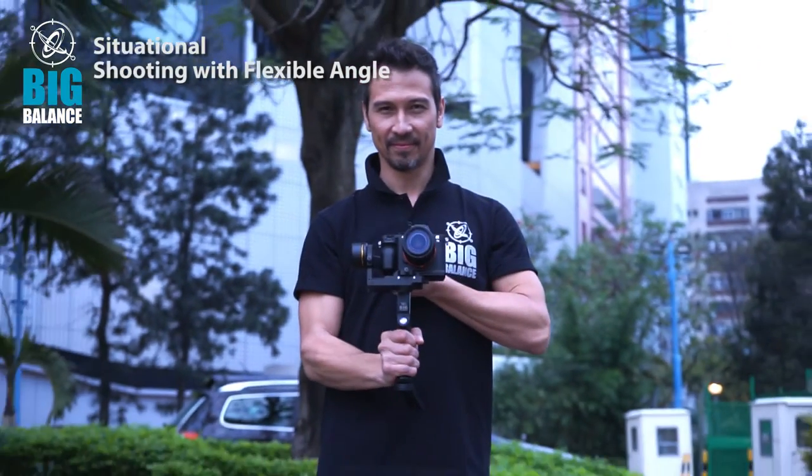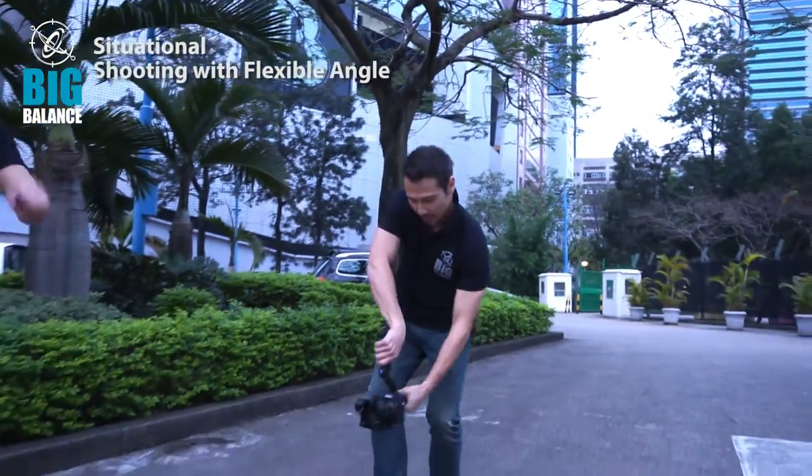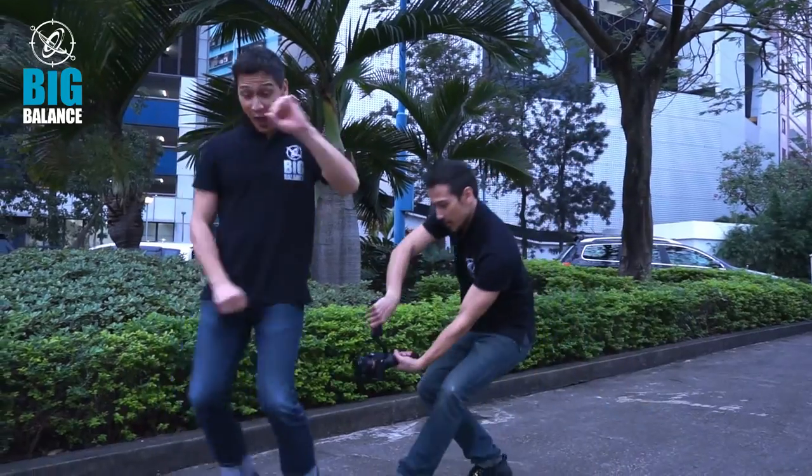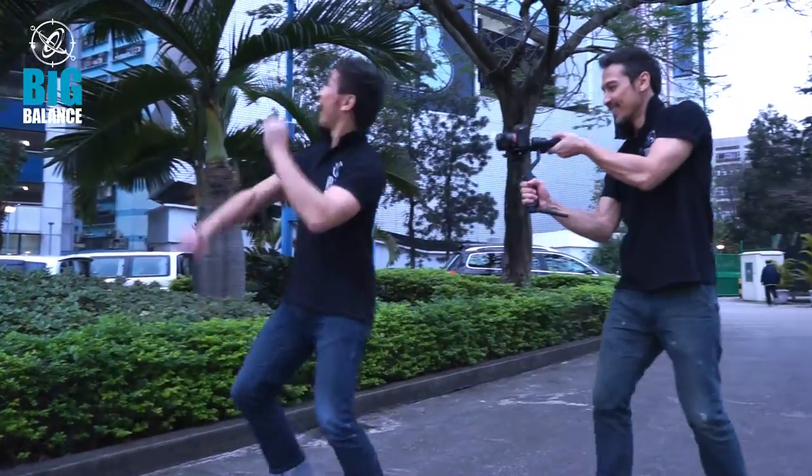The GN1 Plus allows for flexible shooting angles, especially for high to low angle continuous shooting. For example, if you want to film a city guy dancing like this one here, this is the best thing you can ever have.